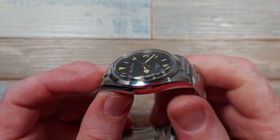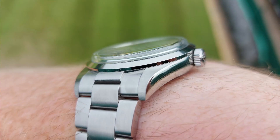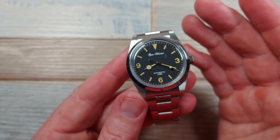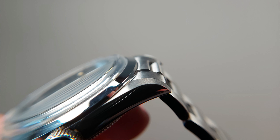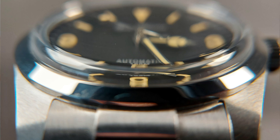Back to positives — I adore this raised crystal. It's very much in keeping with the vintage look; they often had raised plexiglass and acrylic crystals. This one is sapphire with AR coating, and it plays with the light beautifully — you get scratch resistance and a touch of class. The few polished aspects on the sides and bezel contrast beautifully with the incredibly refined brushing around the rest of the watch.